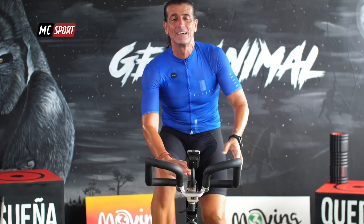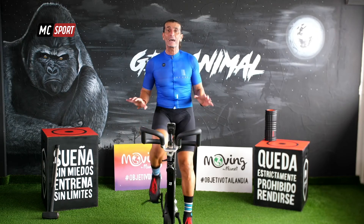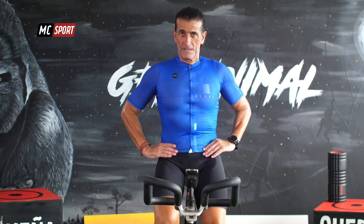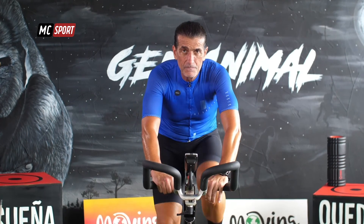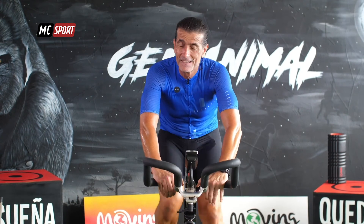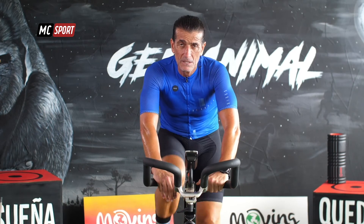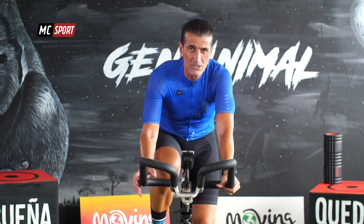Siéntate. Baja la resistencia. Tómate tu tiempo, relaja bien tus hombros. Vamos a continuar ahí solo unos 2, 3 minutos más. Y esto se acaba. Ahora aprovecha con muy poca resistencia. Te recuperas. Respiras.